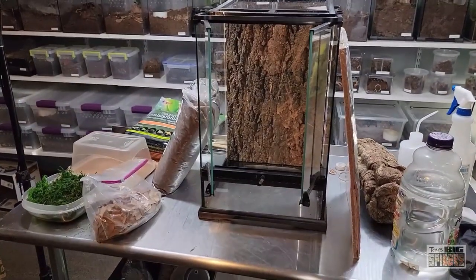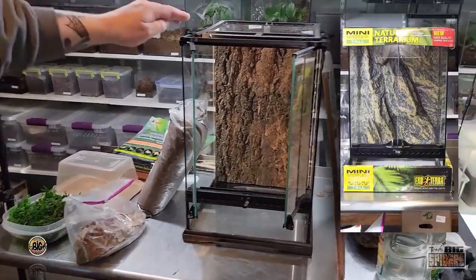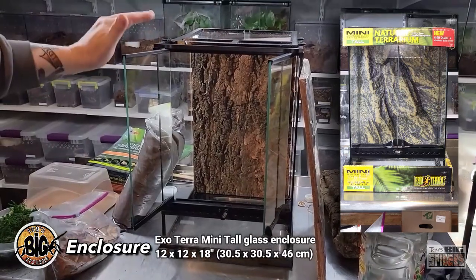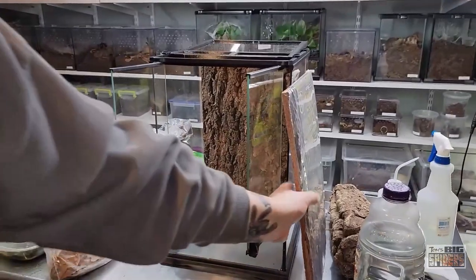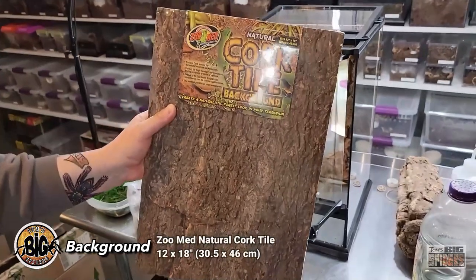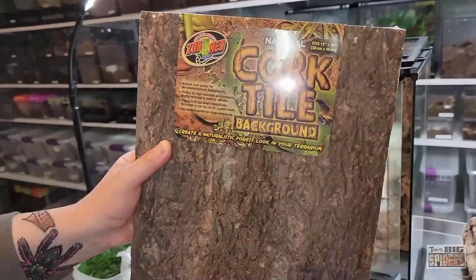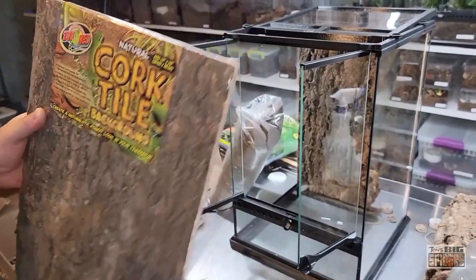We're about to set up the new enclosure for my Poecilotheria rufilata. This is going to be one of the big ExoTerra mini talls — 12 inches by 12 inches by 18 inches tall. The background is the ZooMed cork tile background. These are meant for the same size enclosures; it does say 12 by 18 inches on the top. However, I did have to throw it on the table saw and shave a little bit off both sides to make sure it would fit — it was a little tight and was going to bow out.